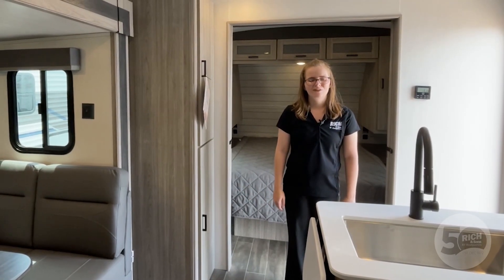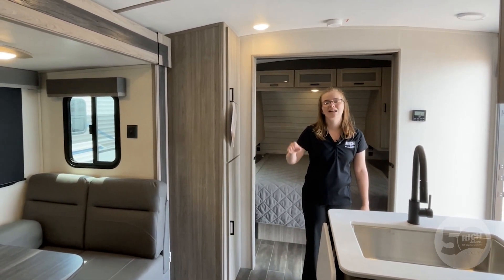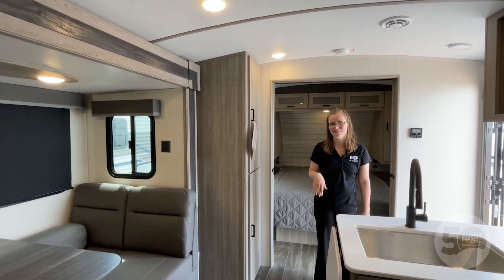Hey y'all, Allison here from Ritten Sons RV. I wanted to show you an awesome family unit that we have here on the lot. This is the Passport 3401QD — that stands for quad bunk, and we'll get back there in a second.